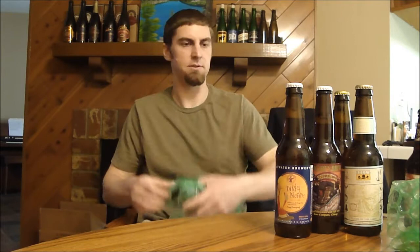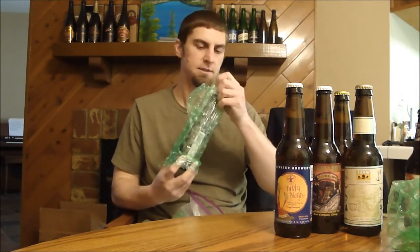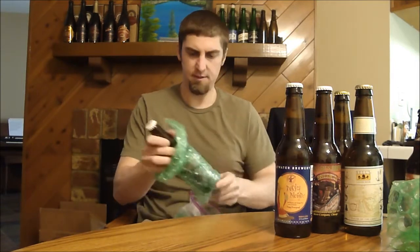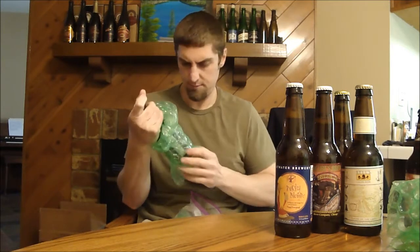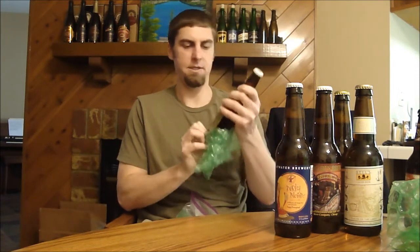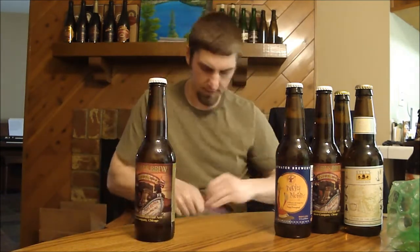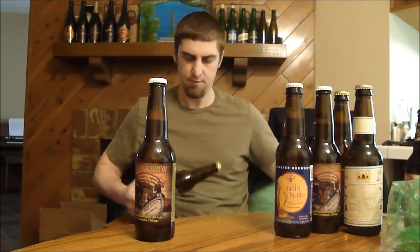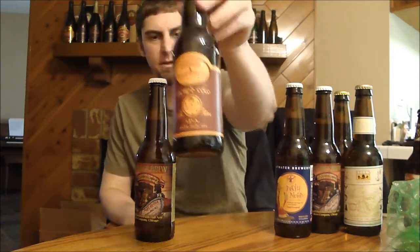Looks like everything made it in one piece, which is always awesome — you always wonder about the USPS. Maybe another Short's. Yep, another one of those. Cool — it's good to have some duplicates because I can go share these with people. I'm going to more bottle shares recently. Another Sacred Cow from Arbor, so get these IPAs all in the fridge.